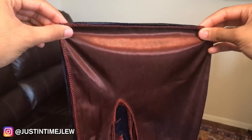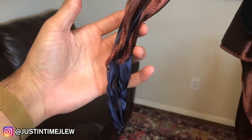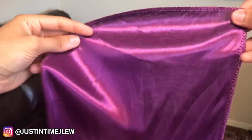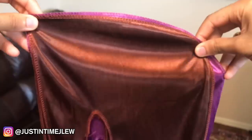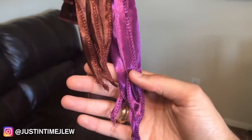Comparing the OG to the navy blue new one, these strings are about an inch to an inch and a half longer than the OG strings, so you'll definitely get more use out of them. Now the purple one is the one that basically went viral and made the company very known within the wave game. Comparing it to the OG, there is way more material on the new purple one.